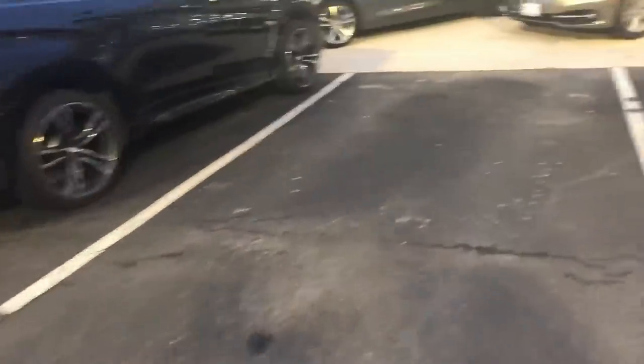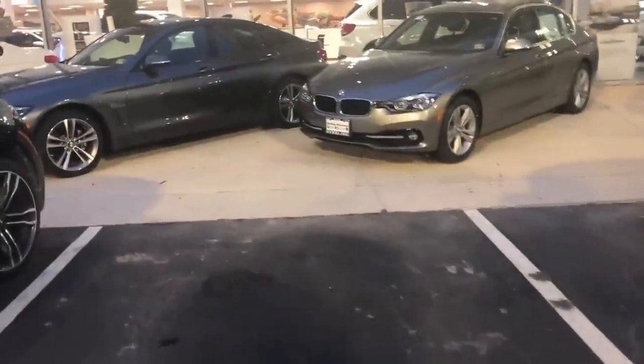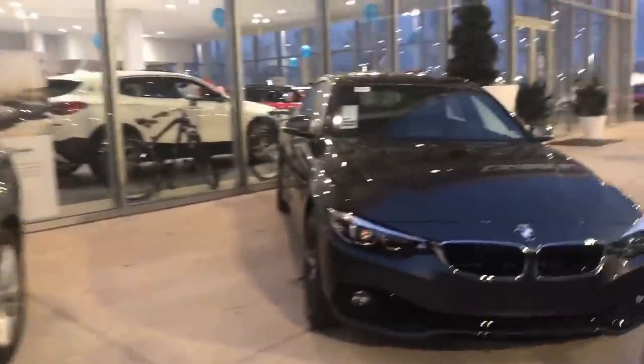We just got to the BMW shop to go check out some Beamers. We actually used to have one before we got our yellow Camaro — we gave it to Alan's mom. We're going to go check out the new models inside. It's still really cold outside so we're heading straight into the showroom to see what they have.